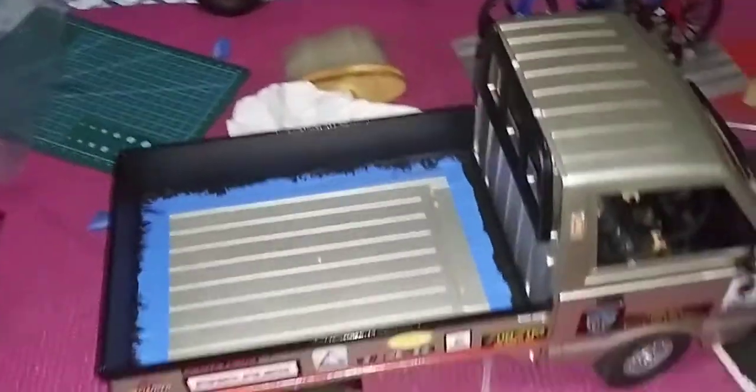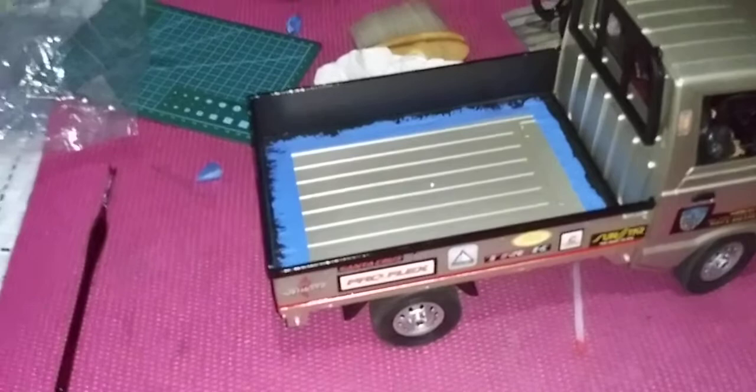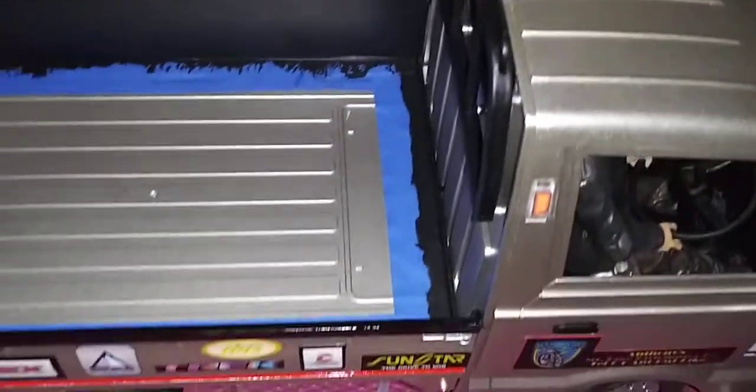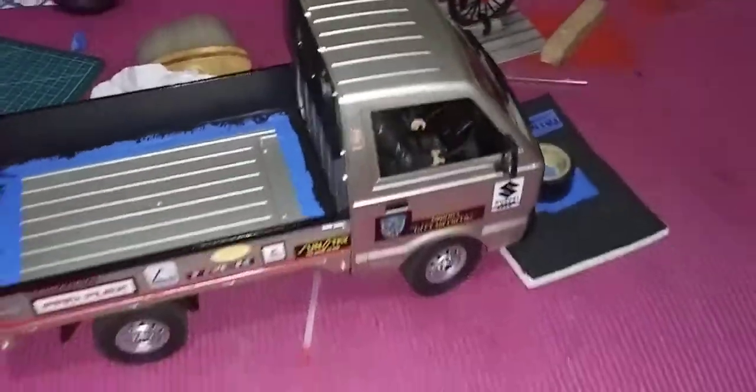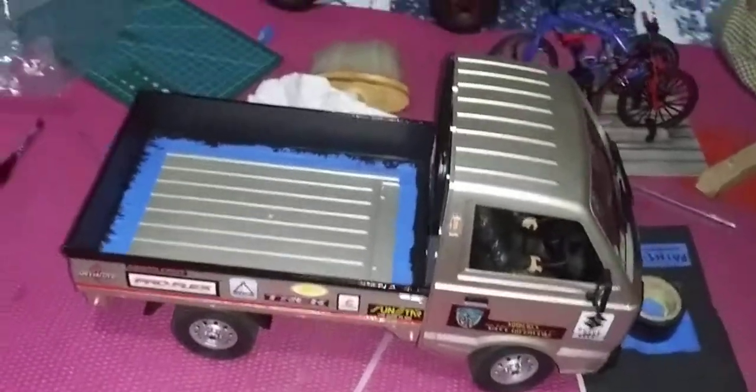That's it guys, hope you like this little mod — or paint scheme — I did. Because now it looks a little different on the bed. You see the gloss paint all around the edge? Looks cool, gives it a nice look. That's it guys, hope you like it. Peace.